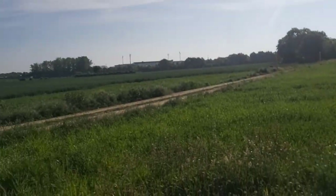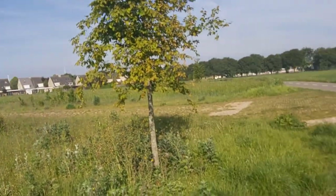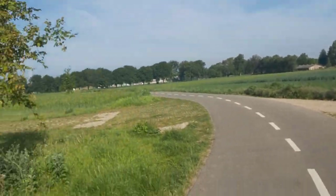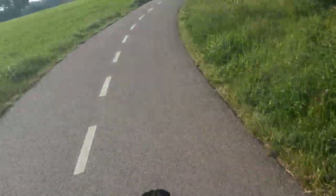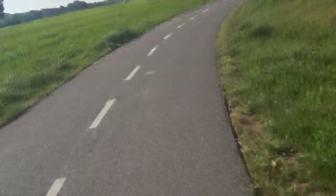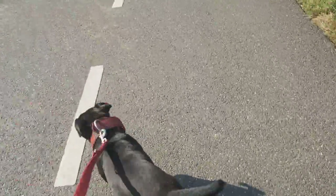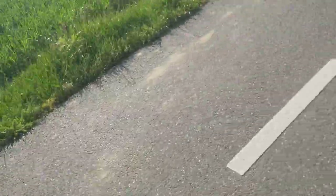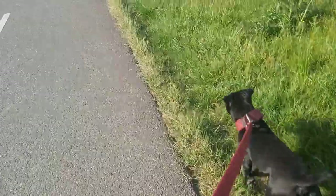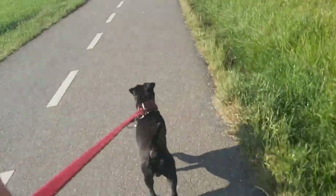You could look at small game-bred pit bulls or performance pit bulls — perhaps pit bulls that are also used in protection programs, although it isn't the nature of a pit bull to be used as a human-aggressive dog. Or you could look at smaller brown terriers like the Patterdale Terrier.